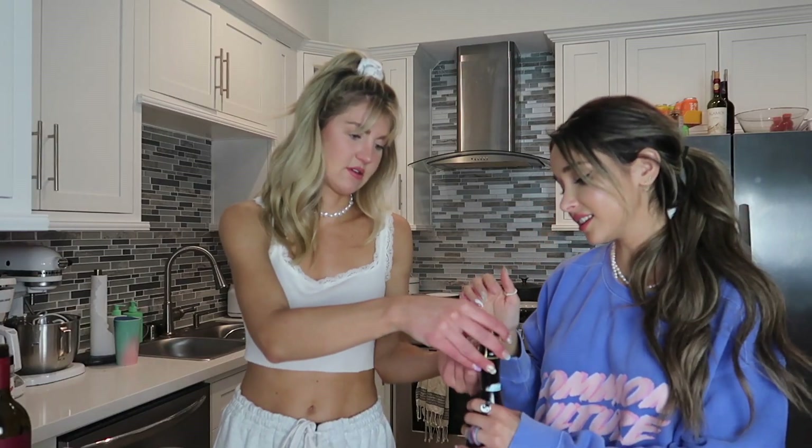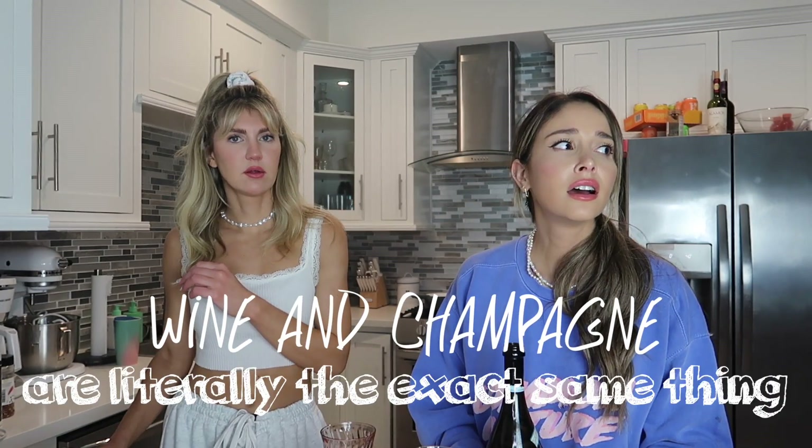So we got these vintage wine glasses. How do you open this? I never know. Thank you, you're always good at that. Is it bad to mix wine and champagne — am I gonna throw up tomorrow? Wine and champagne are literally the exact same thing. Oh it's fizzy, it's like red, it's very cold.